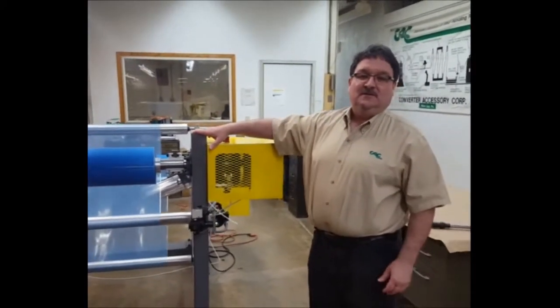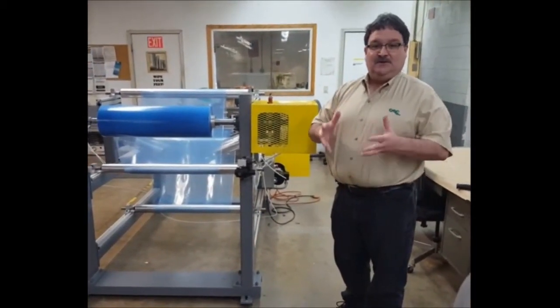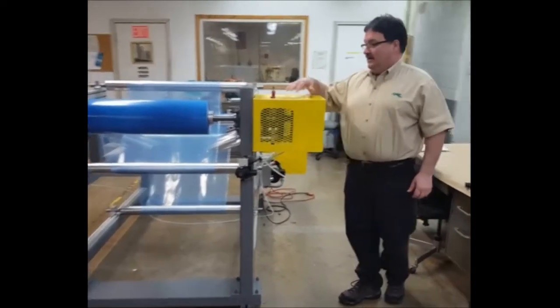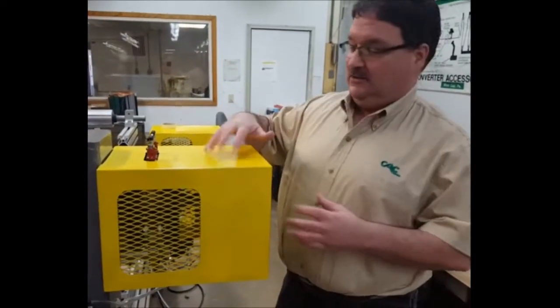This is an unwind stand that we built for demonstration of our equipment. Today we'll be speaking about the brakes. The air operated tension brake is underneath this guard, and before I show you the brake I'd like to show you a couple of features of the guard when CAC supplies the guard with the brake.